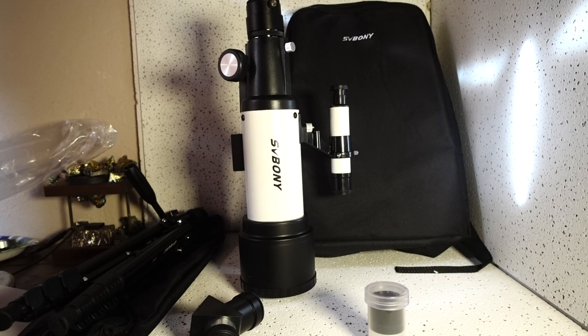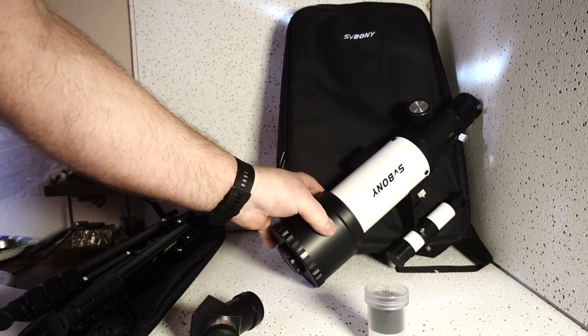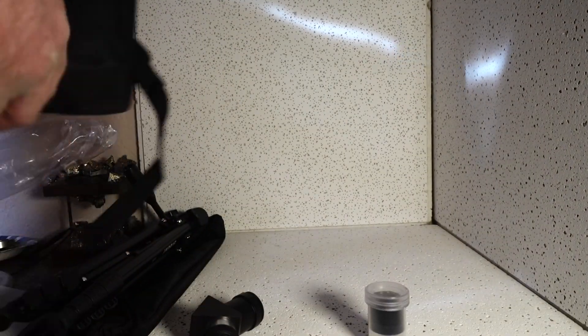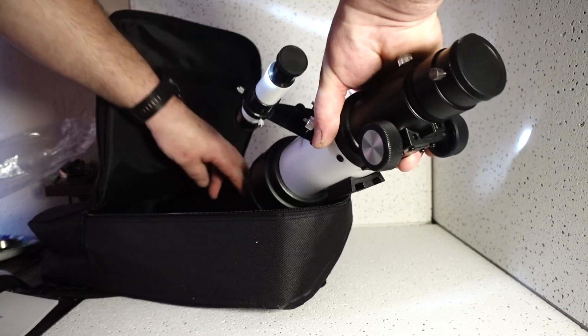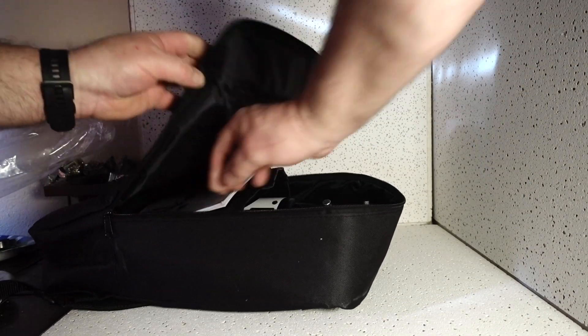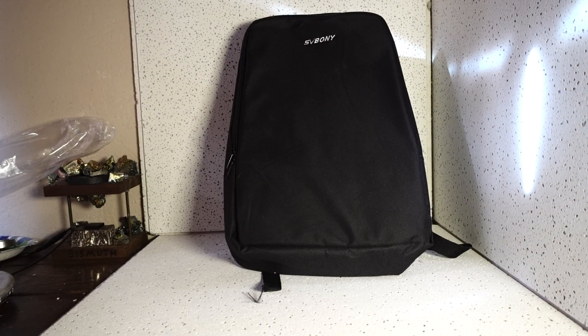It's a Saboni spotting scope. I'm kind of impressed with it, as you saw in the video there. We'll go ahead and break this thing down quick and pack it up. I don't know if you have to take the finder scope off to pack it up or not — we are going to find out. Look at that, you don't have to. Everything contained quite easily. It's pretty nice. Check that link out down below for this spotting scope slash telescope. I think you'd be impressed, especially with the price. Savoni.